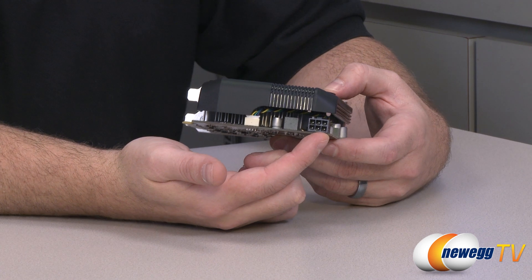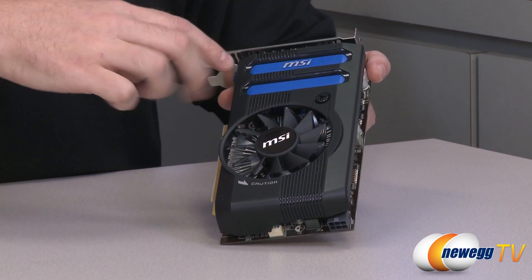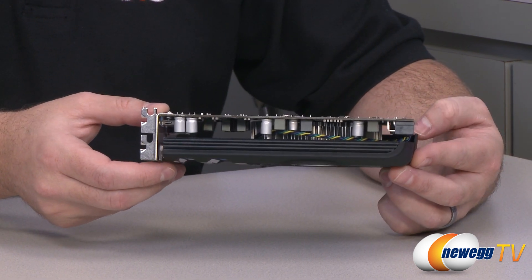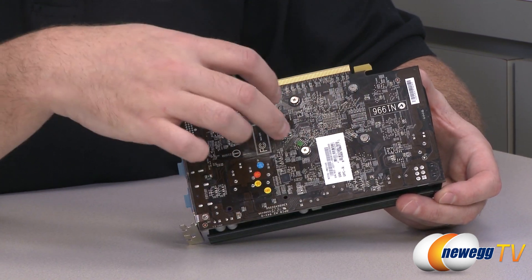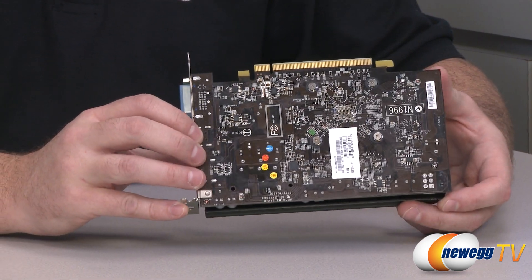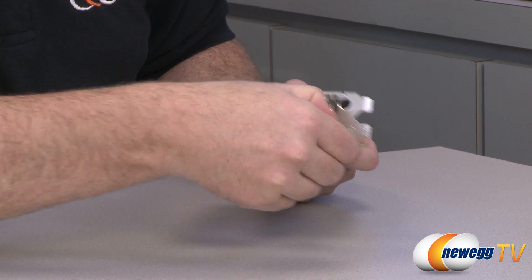There's the 6-pin PCI Express power connector which you'll need to plug into your power supply. The card has a shroud covering the cooling solution — it's black with blue highlights and the MSI logo. On the bottom, if you ever want to remove the cooler, you can do so with four spring-loaded Phillips head screws, making it easy to swap out the cooling solution or clean the card in the future.